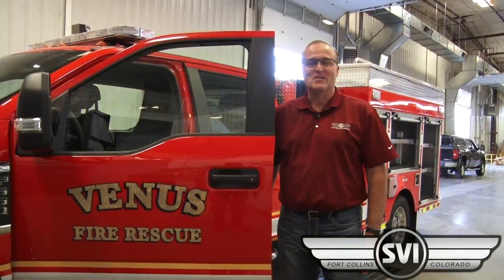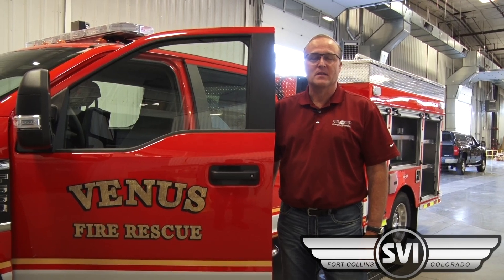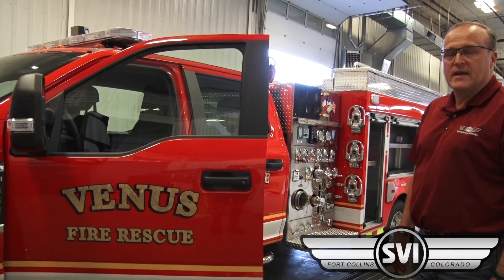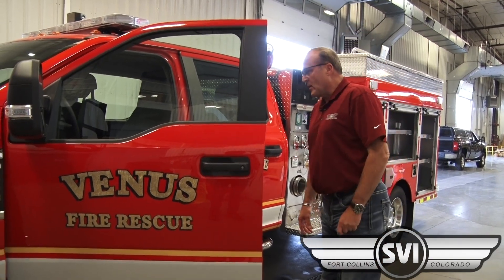Hi, this is Bob Sorensen with SVI Trucks. Today I'd like to show you our brand new mini pumper that's been built special for Venus Fire Department in Venus, Texas. It's built on a Ford F550 cab chassis, four-wheel drive.